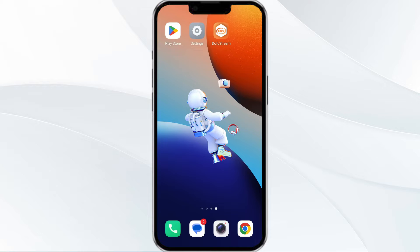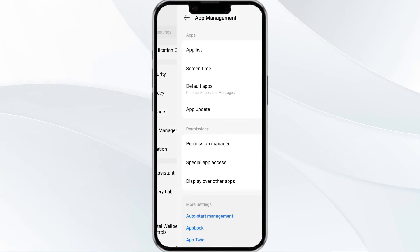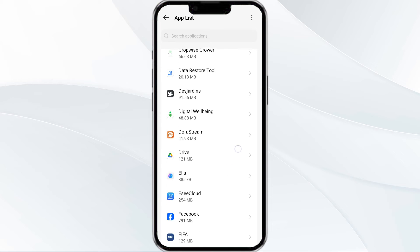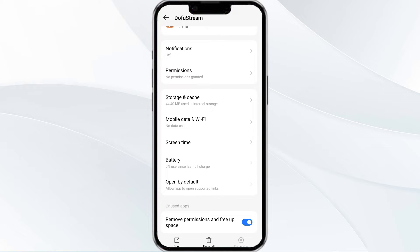The first solution to fix this problem is to force close and restart the Dofu Sports app. To begin, open your phone's settings and navigate to the app manager and locate the Dofu app from the app list. Then select Force Stop from the bottom right corner. Confirm by clicking OK and then reopen the app.